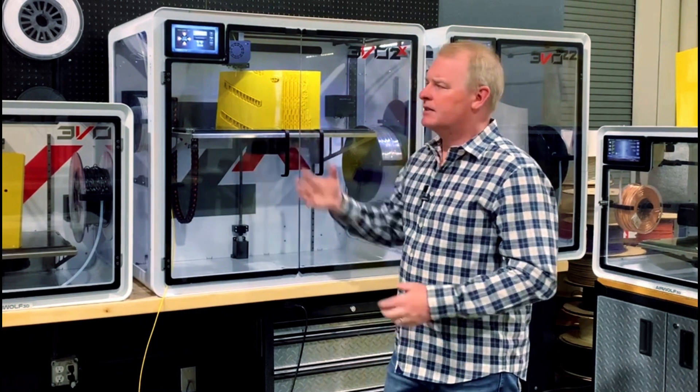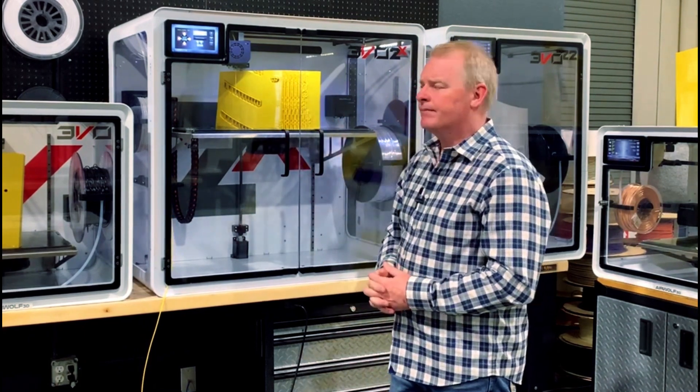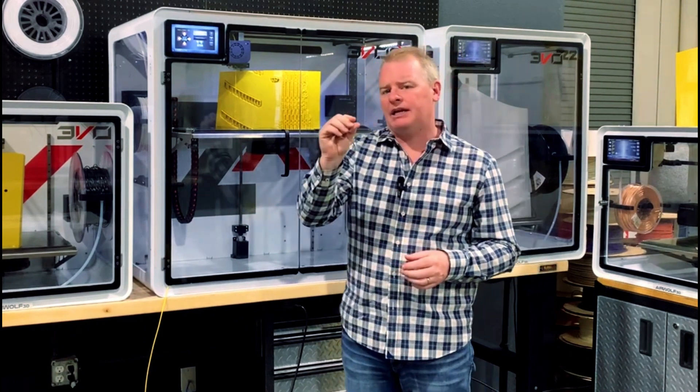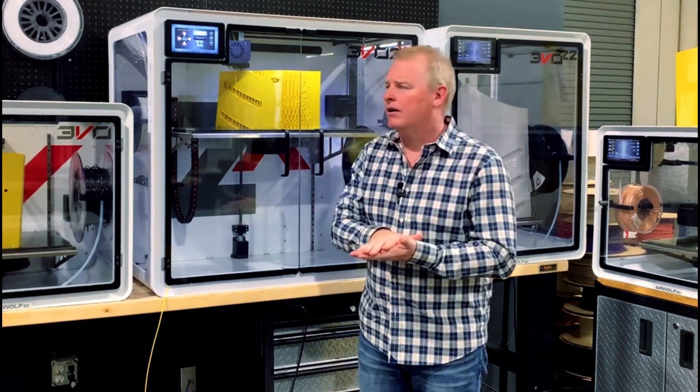And here you see it keeps coming out. So after this is done, I think we'll be in good shape. Now what I like to do is I like to use the X and Y here to move the head around to get it right above the part. We basically want the nozzle to be about a layer or a touch less above the part when we restart it. That way we'll have a good bonding with the existing part.